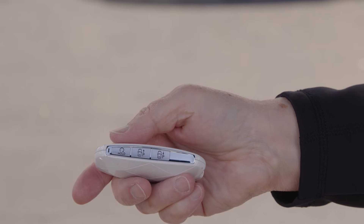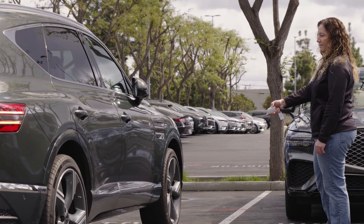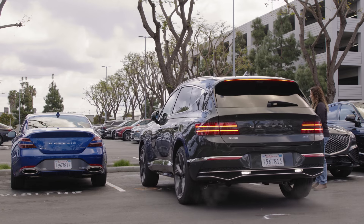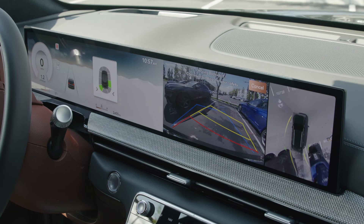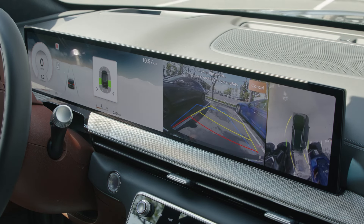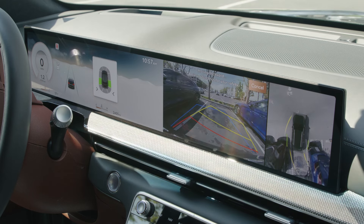If you release the button, RSPA will pause all movement. Press and hold the button again to continue moving the vehicle. Note that front or rear parking distance warning functions will automatically be activated when using RSPA to move forward or backward.